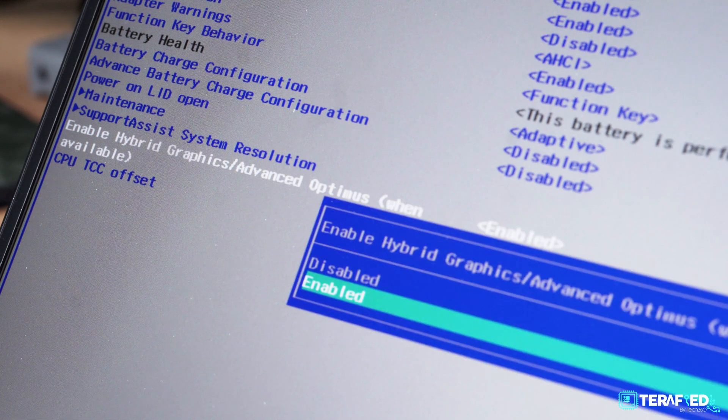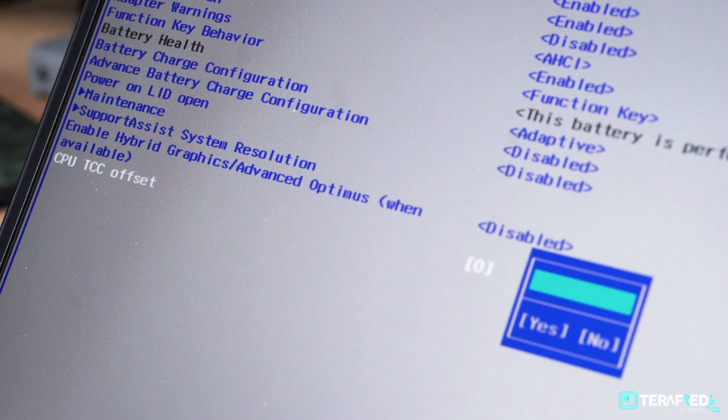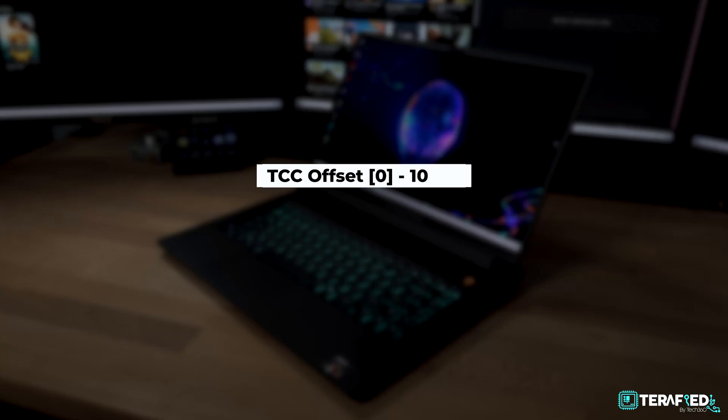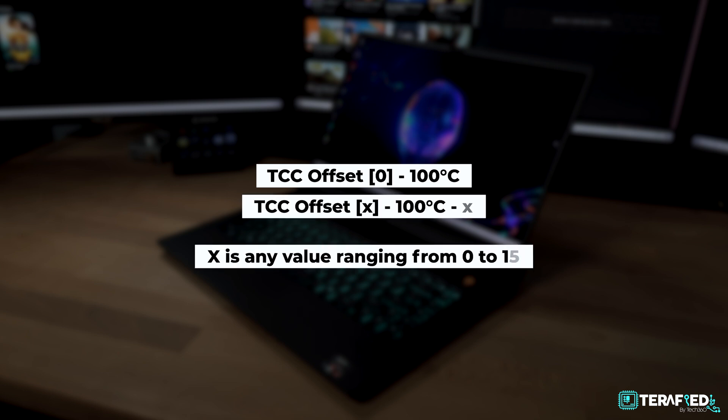How do we fix this thermal issue? The answer is quite simple: go into the BIOS and adjust the value for a function called TCC Offset. By default, this value is set to 0, and you can set any value from 0 to 15. Depending on the value you set, it changes the maximum CPU temperature limit, and the system will push as much power as it can while keeping to that temperature. 0 means 100°C, 5 means 95°C, 10 means 90°C, and the max value of 15 means 85°C. Basically, take the TCC offset value and subtract it from 100 — that's your new maximum CPU operating temperature.